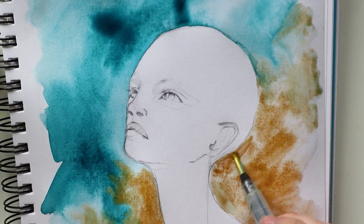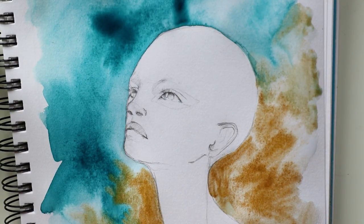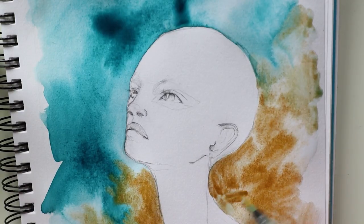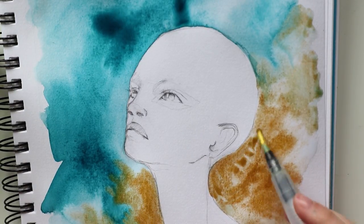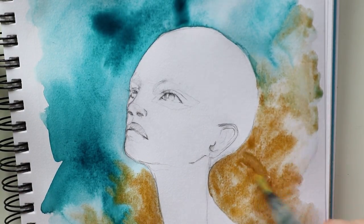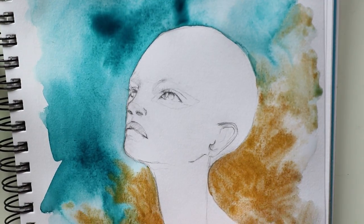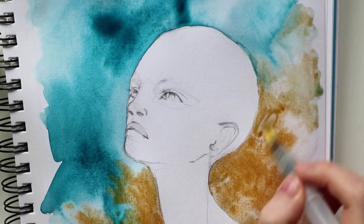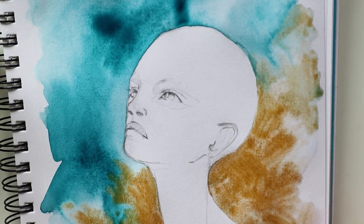By the way, it was really funny that the theme this time is masks, because the theme for the next YouTube Artists Collective is masquerade ball — quite similar! And I am going to participate as the guest artist for the YouTube Artists Collective next week, so I'm pretty excited about that.